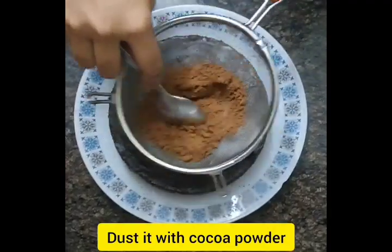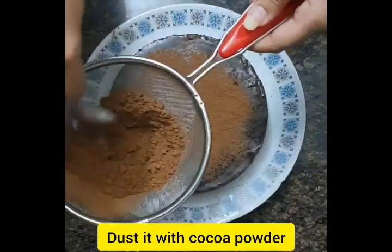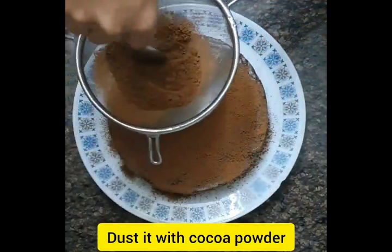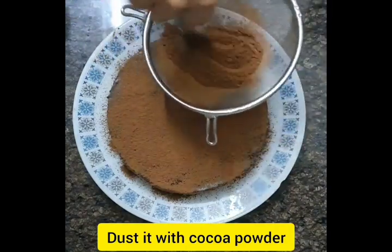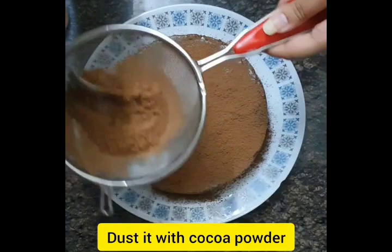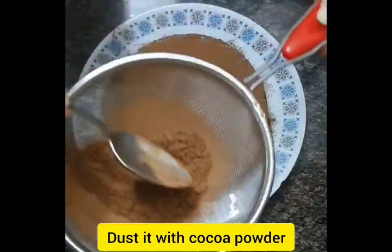Now I like to dust some cocoa powder on top. It's a very easy technique and it looks good. The pudding is now ready to be served.